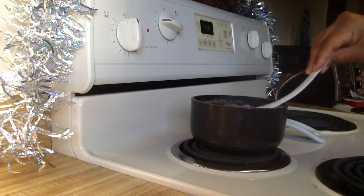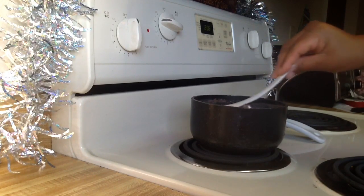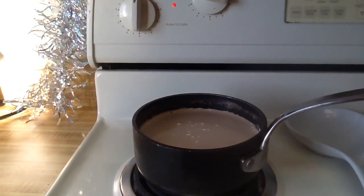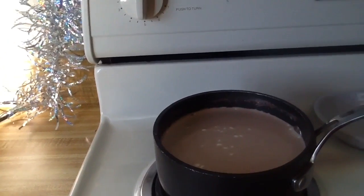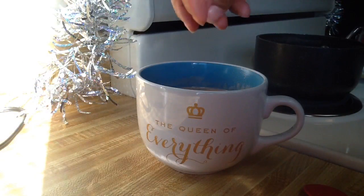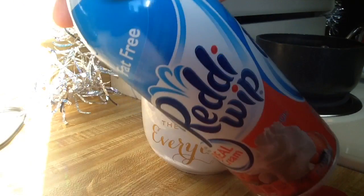After you've added the packets, give it a good stir to get everything mixed in together. This is what it should look like when you're finished. Then you can just pour it into your favorite Christmas mug or mug of your choice. I chose this cup, and then we'll add in our marshmallows.